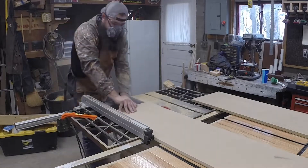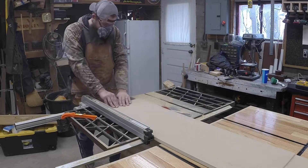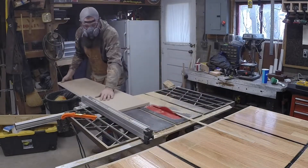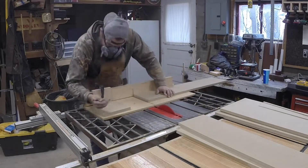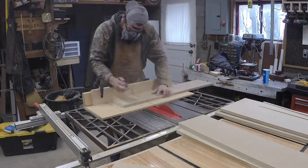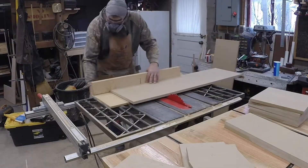Now that we got all of our pieces cut, it's time to start refining all of our cuts. I did that all on my crosscut sled, just cutting all of the dividers and pieces to make sure we had everything.